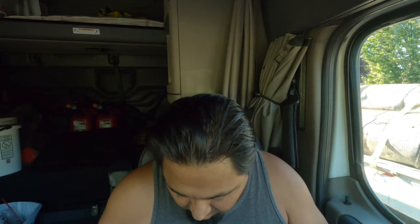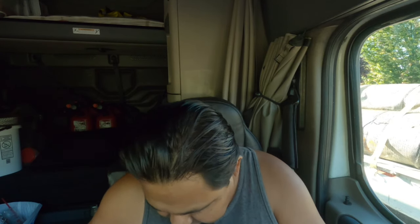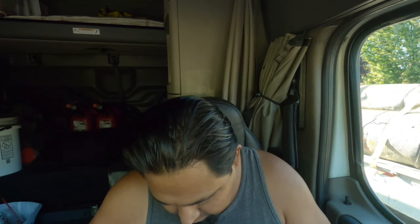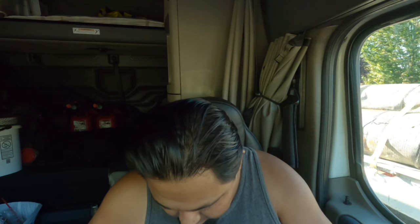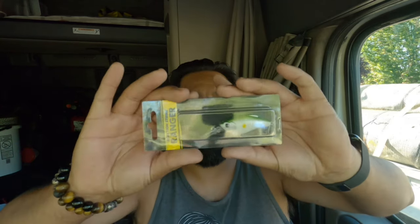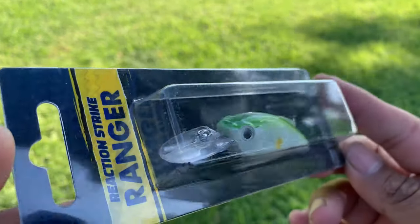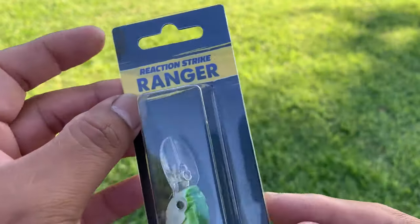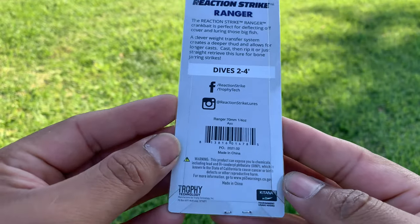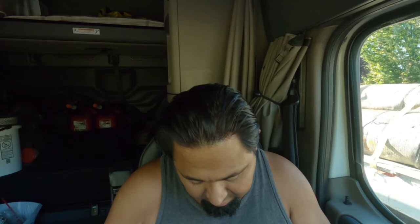The next one is called the Reaction Strike Ranger. Let's find it — here we go. Found it. That one runs $6.99. And there you have it. I'm hoping I am in focus or you guys can at least see what the hell is what here. There's some info in the back. This one looks really good. We'll see how all these baits do.